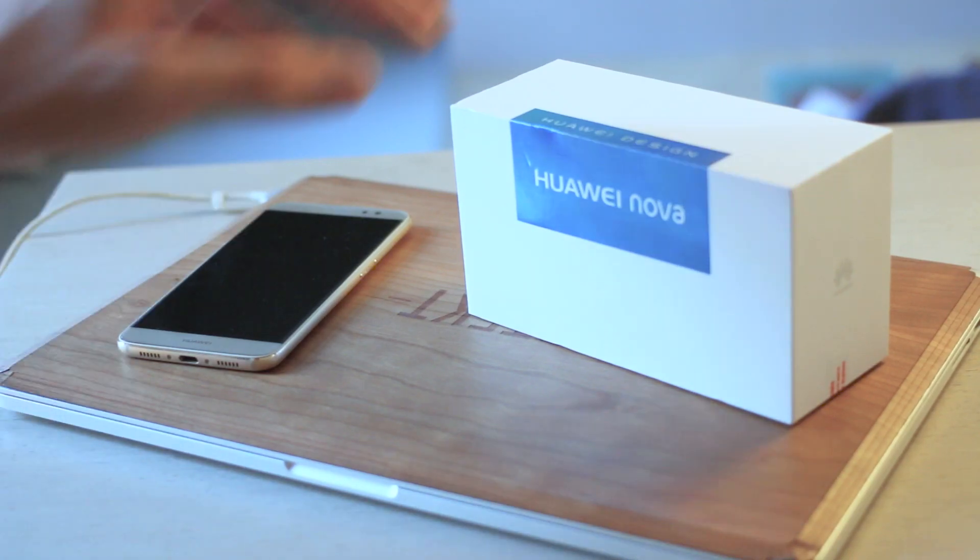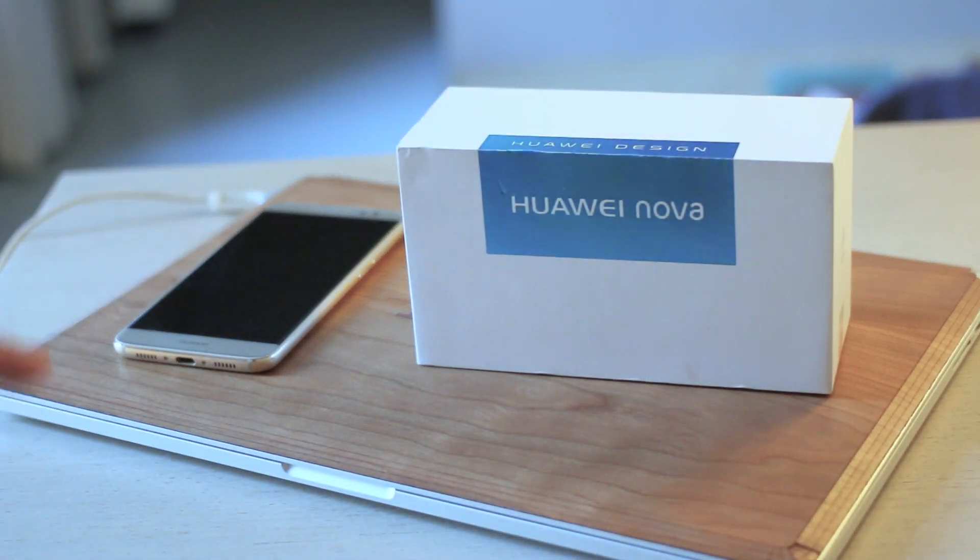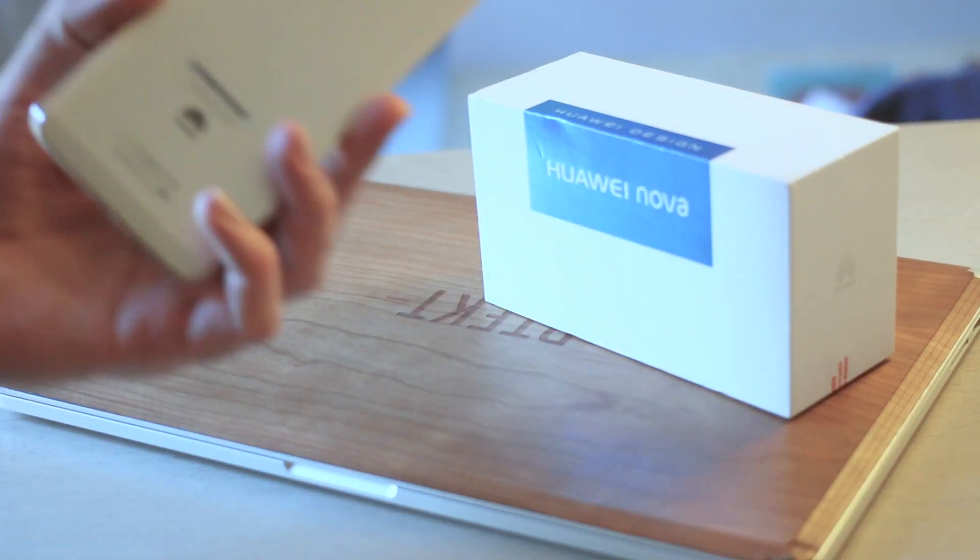Hey guys, Basil here with BTEC and you're watching my Huawei Nova unboxing video. We unboxed the Nova Plus yesterday, so if you haven't seen that, check it out.